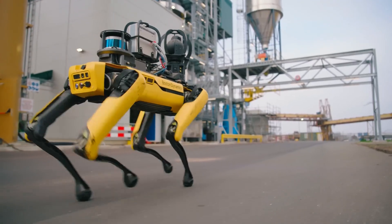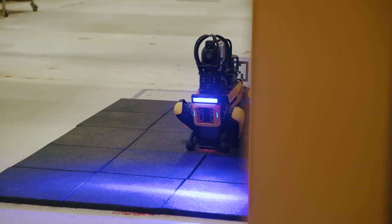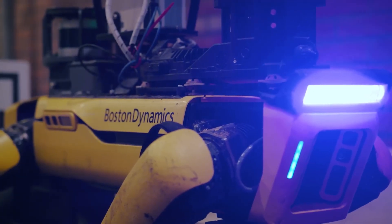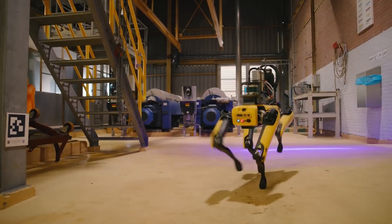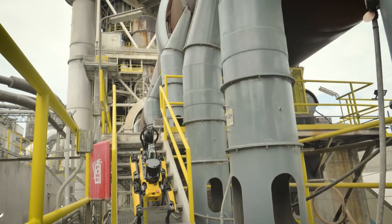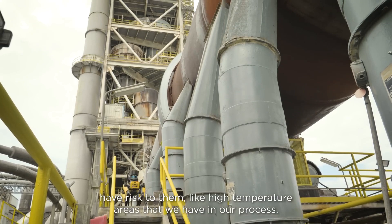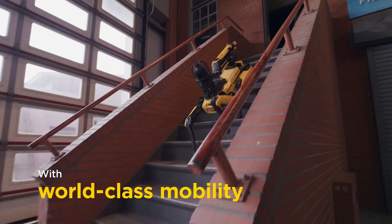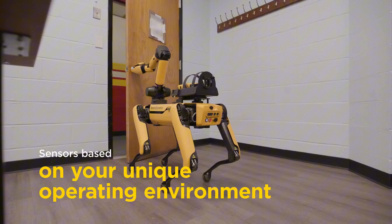Spot holds an IP54 ingress protection rating and can operate in temperatures ranging from minus 20°C to 55°C, making it versatile for different environments. It features terrain sensing with a 360-degree horizontal field of view and collision avoidance. It can climb slopes up to 30 degrees and step over obstacles as high as 30 centimeters. Spot's real strength lies in its extensive accessory ecosystem — the Spot arm enables grasping, lifting, carrying, placing, and dragging objects, and includes a built-in 4K camera with LED lighting for inspections.